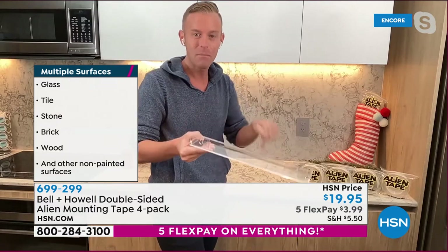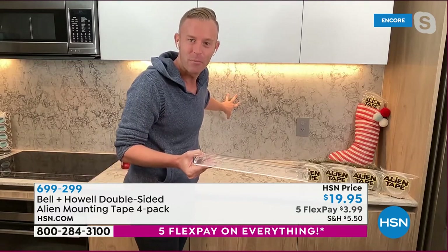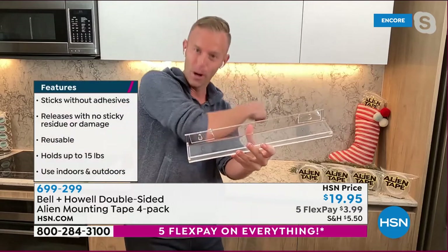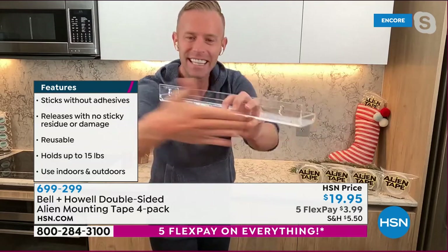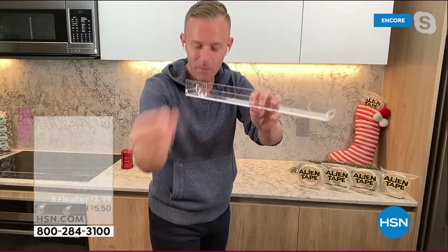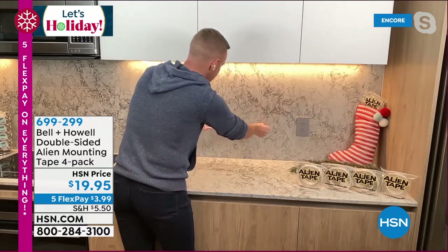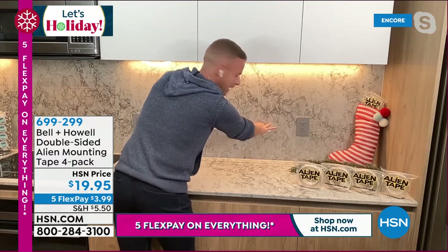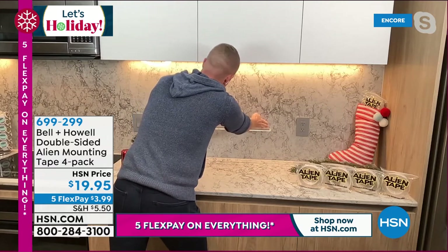I'm in my kitchen right now — this is my backsplash. You may want to have a spice rack on your backsplash. So I picked up this acrylic spice rack and put a couple of pieces of alien tape on either side. I didn't line the whole back — just one piece on each side. Take off the protective backing — it's all clear, so you're never going to see it, even if it's an acrylic piece. I'm going to put it right here. The hardest part is getting it level. I'm going to push for five seconds: one, two, three, four, five.